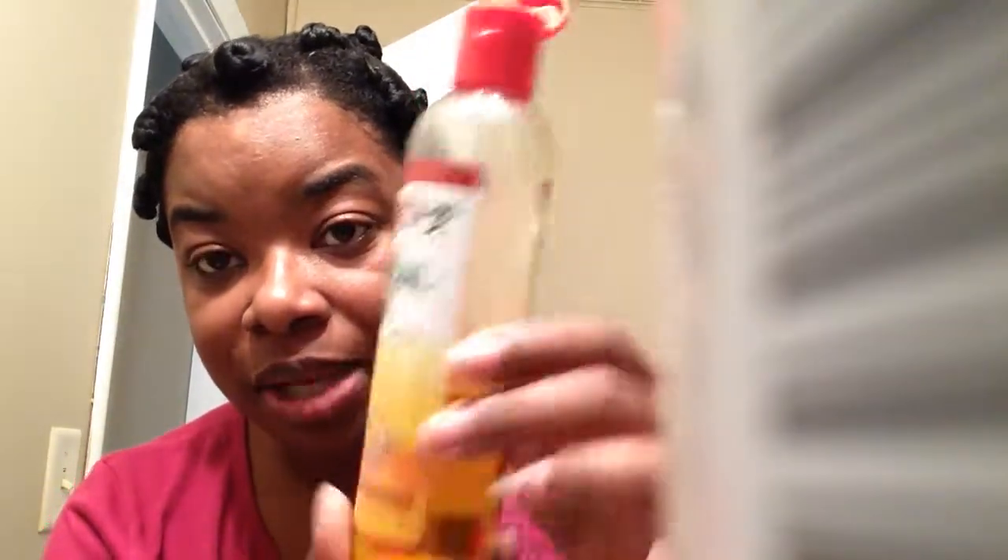Hey everybody, this is going to be a takedown of my Bantu knots and I am currently 10 weeks post-relaxer. I've already started taking one of these down and I'm probably gonna have to have like two parts to this video because my phone probably will cut off. So I'm using some of this Africa's Best Herbal Oil to take the Bantu knots down — I just put a little bit on my finger and then find where it ends.